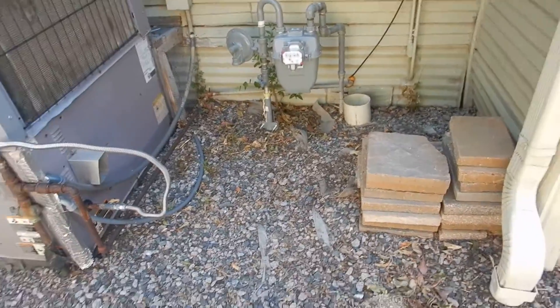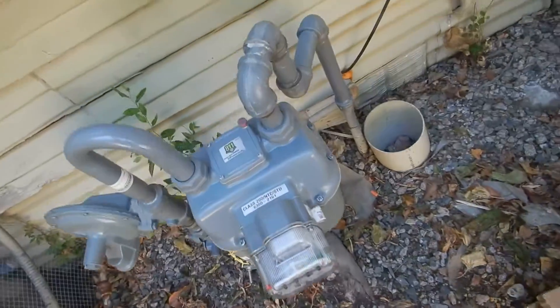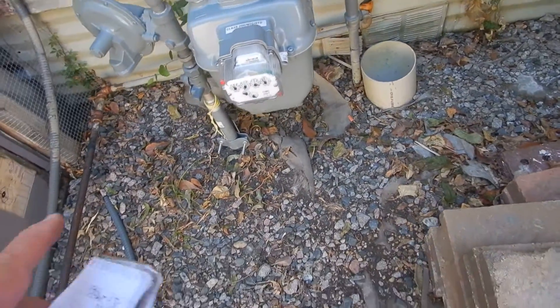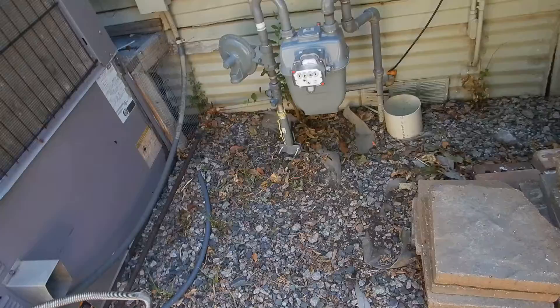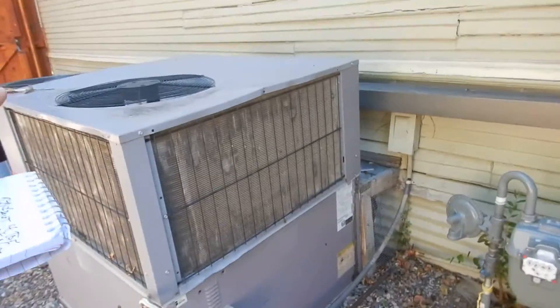These are the mechanicals on the west side of the home, the main house. We have our gas meter here on the west side. There's the service disconnect — we don't have isolation valves, but there's the service disconnect. And the gas piping coming to the package system.